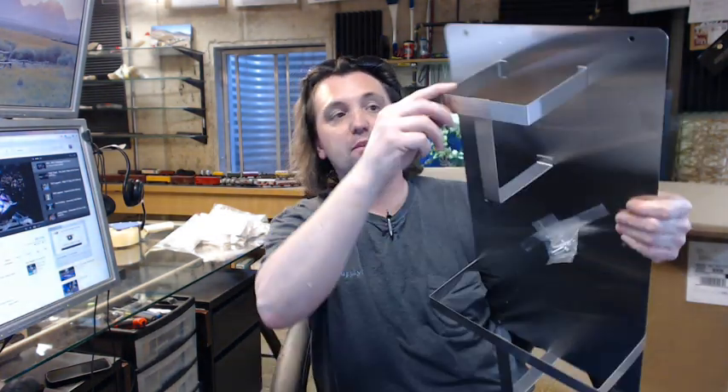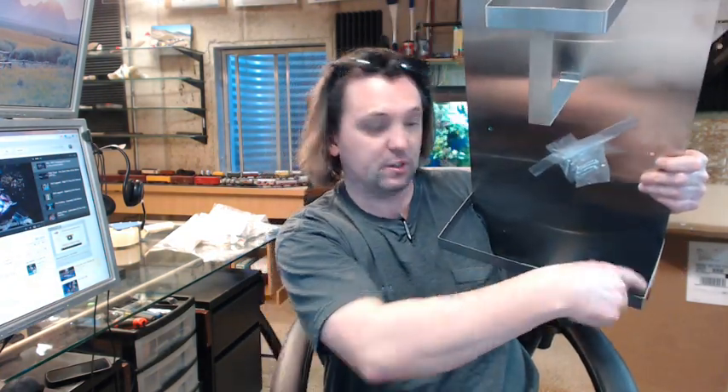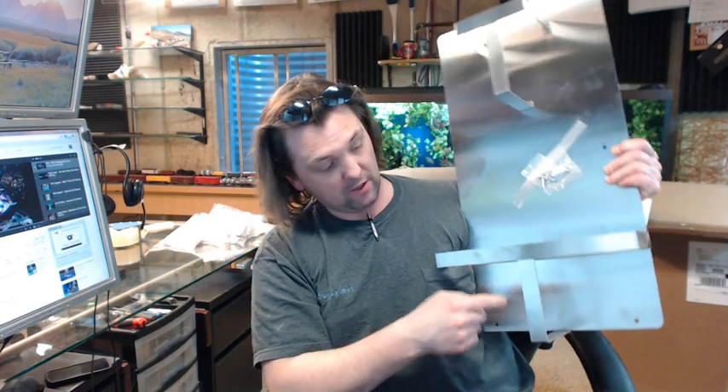What you are dealing with here is a 4 and 7 eighths inch width and then a 6 inch depth from the top of this bar to the bottom. You have got 12 inches wide for the bedpan at the bottom — that goes to the outside of the steel backer — and then 6 inches tall from the top to the bottom.